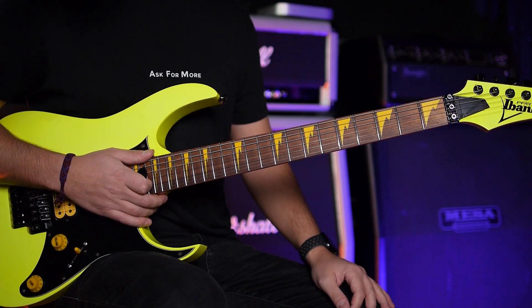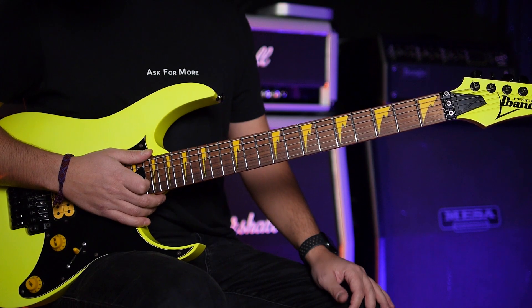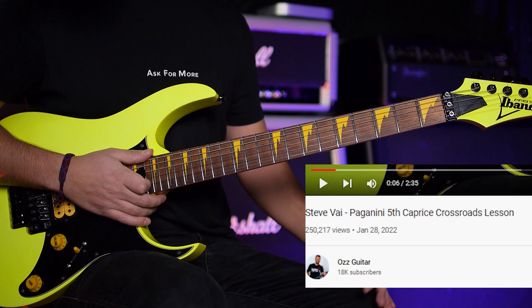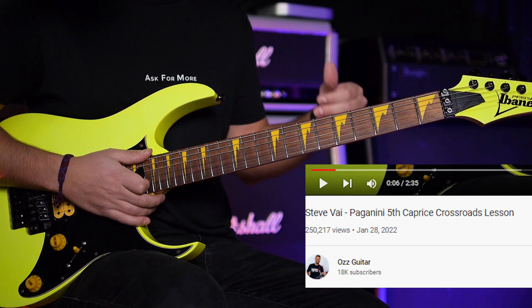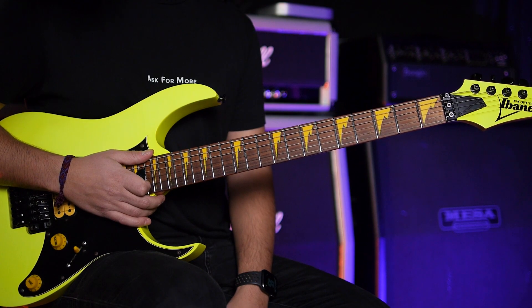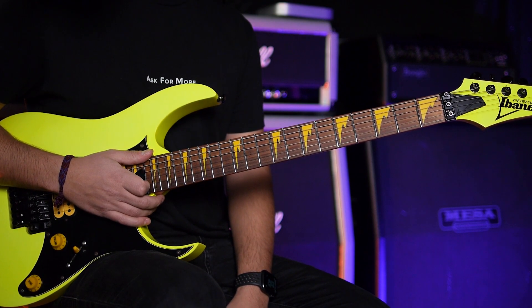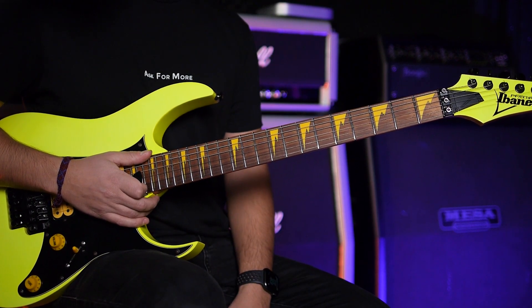Hi guys, welcome to my channel. In this video we will talk about Eugene's trick back arpeggio. Thanks a lot for 250k views in less than two weeks — I get lots of comments. Thanks a lot for your support. I get a lot of questions about this piece, so I would like to answer as much as I can in this video.